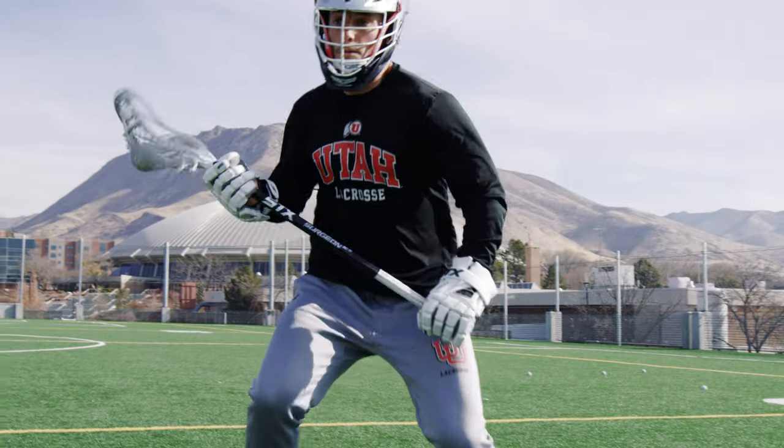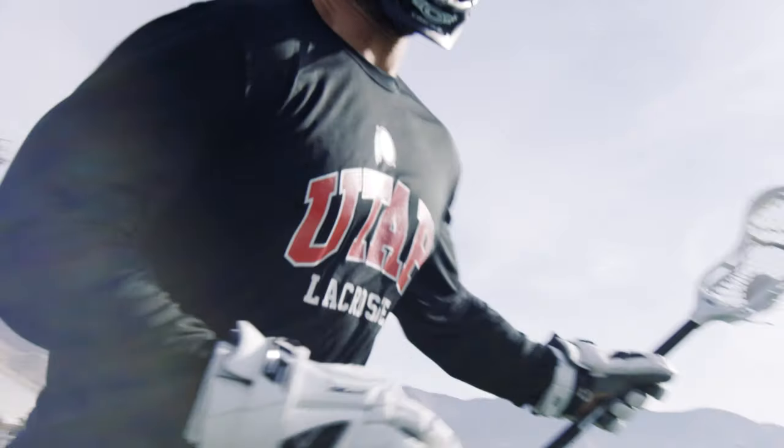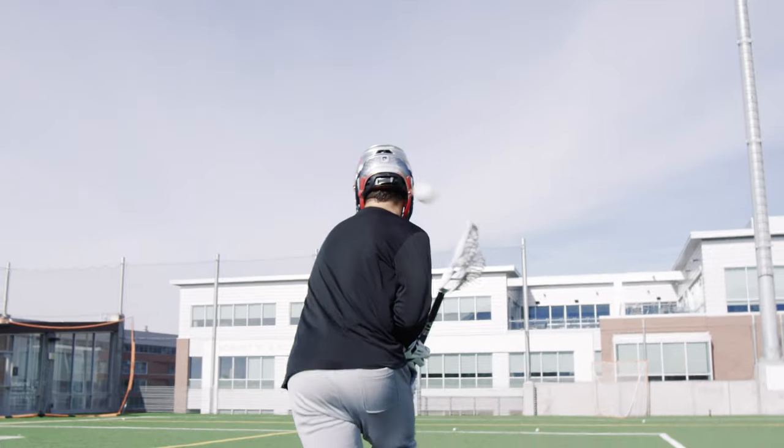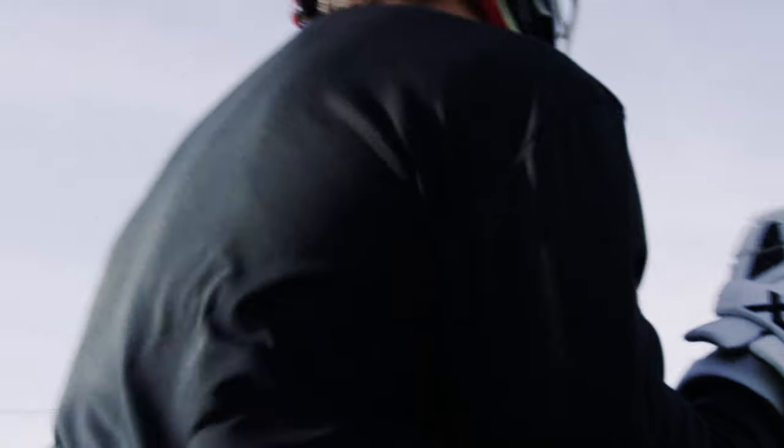I just like to have one shooting string, one nylon above it. I would say pretty high pocket — medium to high pocket — which allows me to get the ball out of my stick relatively quickly, as I'm more of a shooter than a dodger per se.